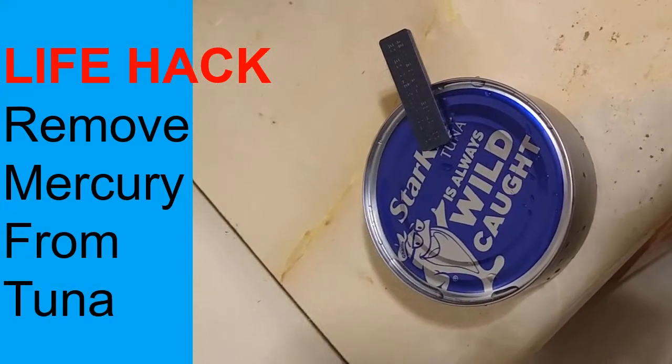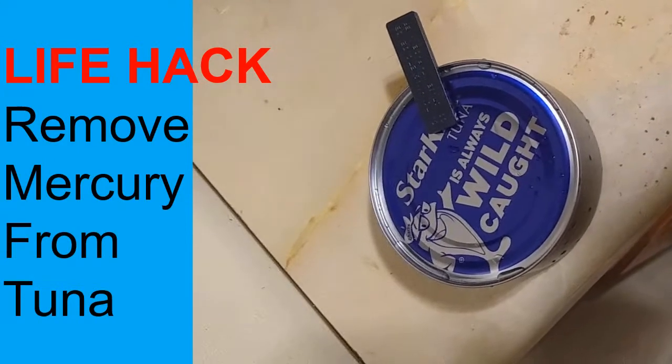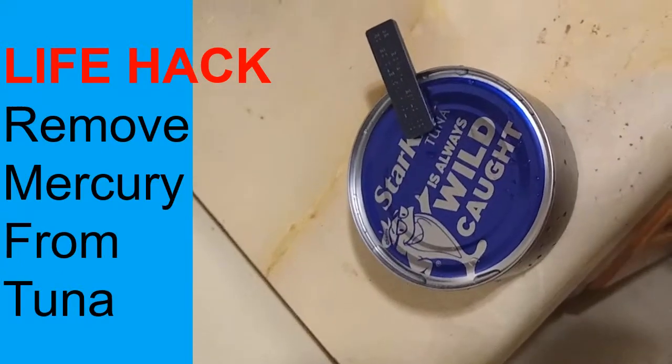Hey guys, today I'm going to show you how to remove heavy metals from tuna. As you know, there's mercury and other bad stuff in tuna that really shouldn't be in our bodies.